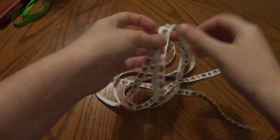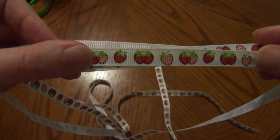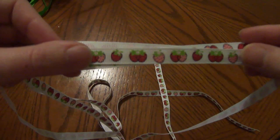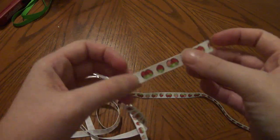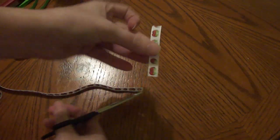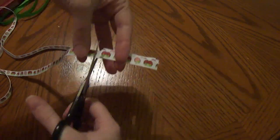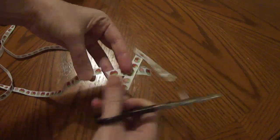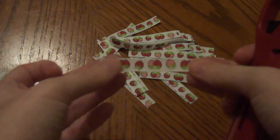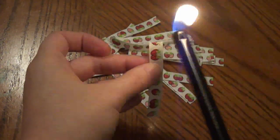For our actual pom-pom puff, we are going to be cutting our ribbon — whichever print you want to use. I'm going to be using the strawberry print, and I'm going to cut about 30 to 35 two-inch strips. Now that we have our 2-inch strips cut, all 30 to 35, we're going to need to heat seal each end — very important step.